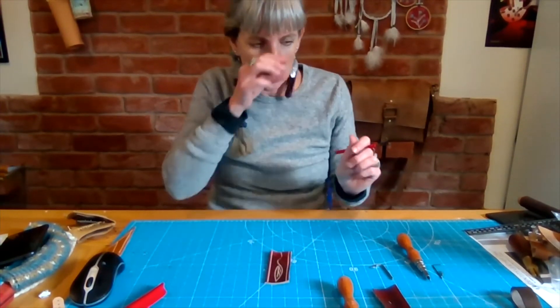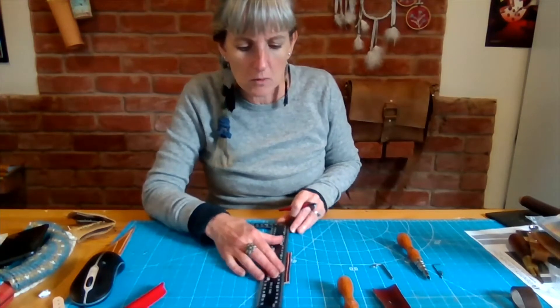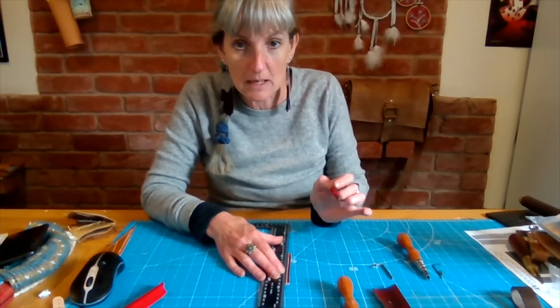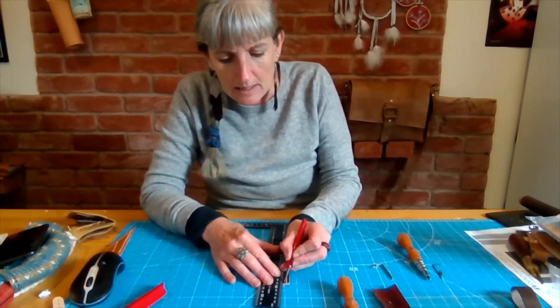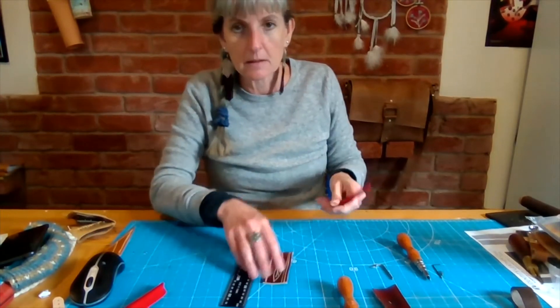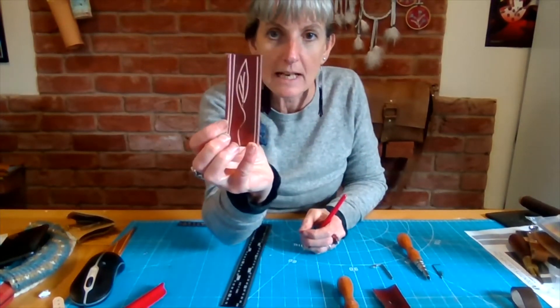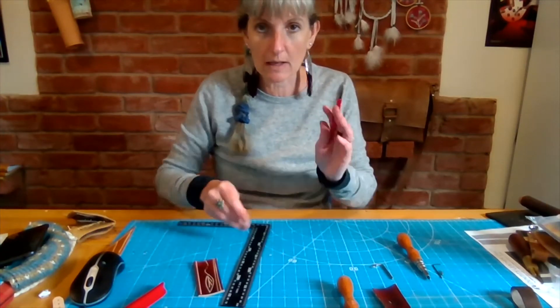Obviously if you're doing that, what you would then do is use a ruler to give you your seam and your measuring up, and then you would take your line down the leather butting up against the ruler. You don't really have the benefit of a seam guide using this one, but it is an option if you're left-handed.